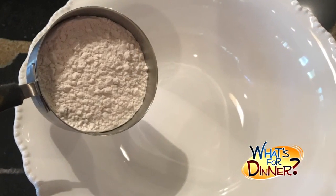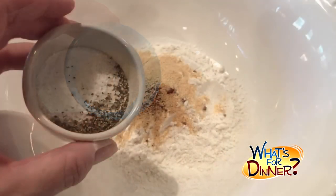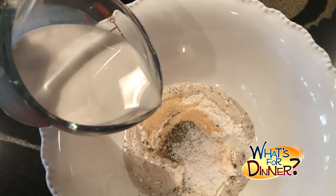Preheat your oven to 450 and line a baking sheet with parchment paper. In a large bowl, add 3/4 cup flour, a teaspoon paprika, 2 teaspoons garlic powder, a teaspoon salt, a half teaspoon pepper, and 3/4 cup milk.